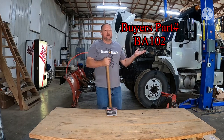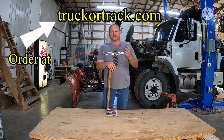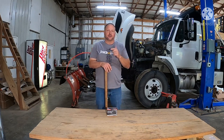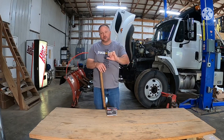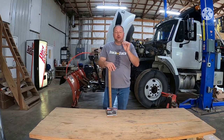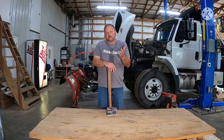So back to the BA102 — I'm trying to freeze-frame with the part number over my hand. Anyway, BA102 from Buyers Products, available on the website. It's a backup alarm, self-grounding, 102 decibels. I think 100 decibels is about where you start getting in trouble on the road. Self-grounding because there's a little strap that goes down to the bottom. It's 12 or 24 volt — this part actually comes in both.